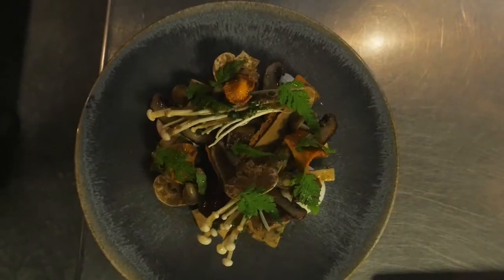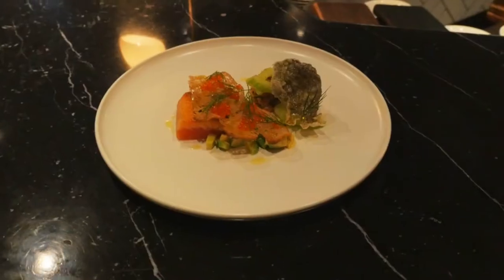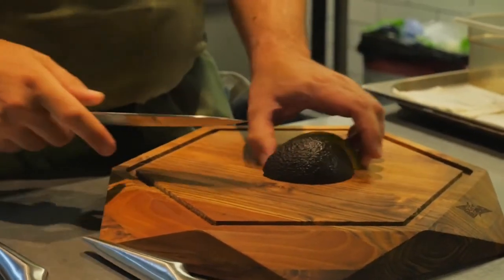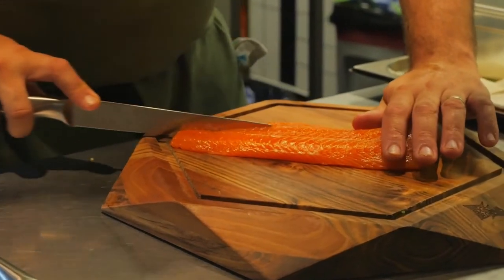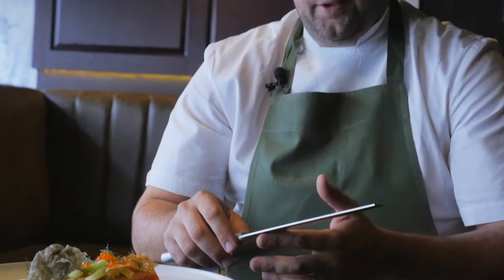Paul is the chef behind the Michelin star restaurant The Social Eating House in Soho, London. The look of the knife is very important to us. It looks stunning, very unique. The handle of the knife feels really comfortable in your hands — it feels like a bit of an extension of the arm. The sharpness is really good. It went through the salmon really nicely. It didn't rip it like some knives do when you first go to use it. I'd recommend these knives to everybody.